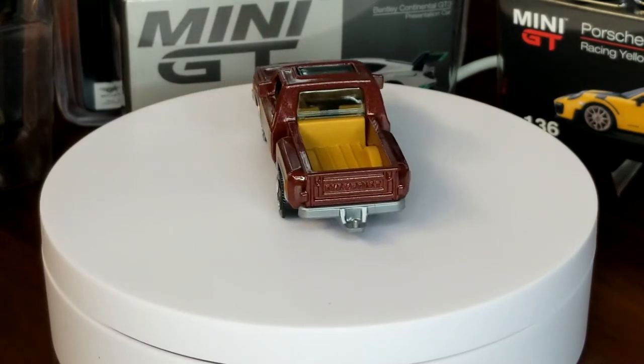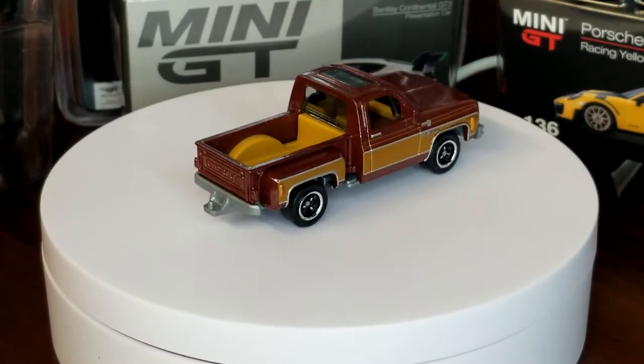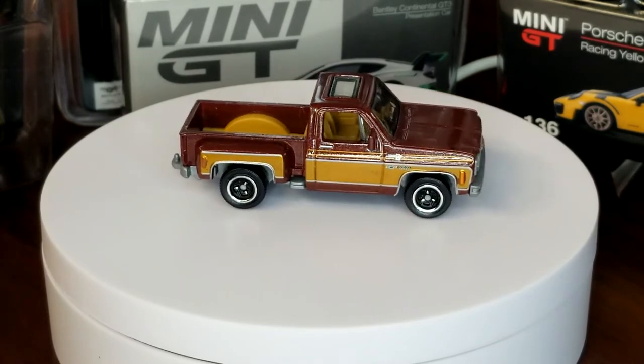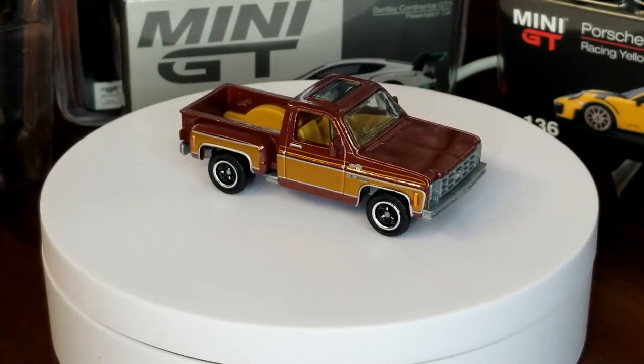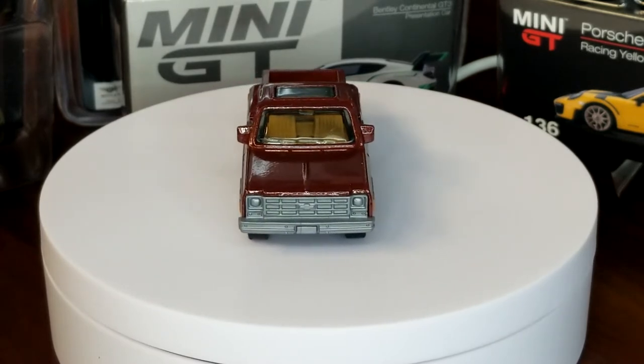In 2018 it showed up in the Walmart exclusive Chevy 100 Years set. Obviously still no chrome base, but very appropriate brown — very nice tampos on the side, very cool-looking silver and gold decos. Very cool, definitely has a '70s scream to it. Pretty sweet.